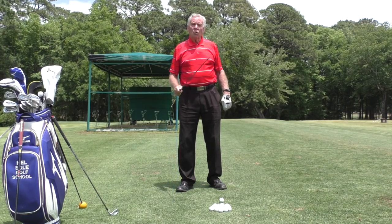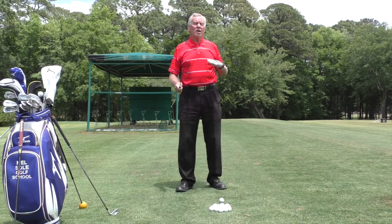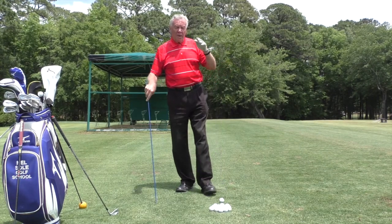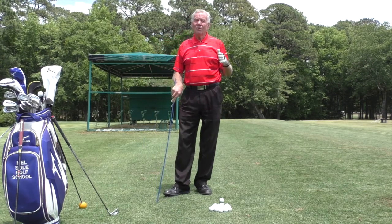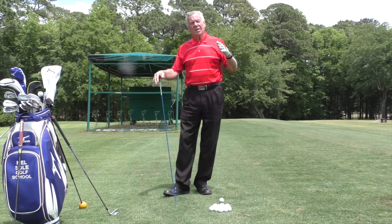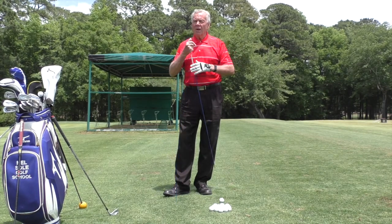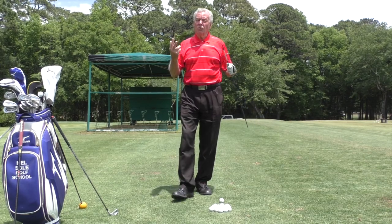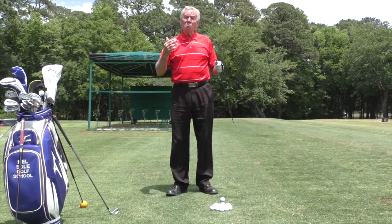I want to talk about warming up before the round — not just going to the range and hitting some quick balls and then rushing to the first tee, but actually doing a stretch. I'm going to show you basically what I do and you can do something similar. There are certain muscles in the body that need to be warmed up and stretched before the round. There are two reasons: A, you're going to play better golf because your muscles are more reactive; and B, it helps prevent injury.